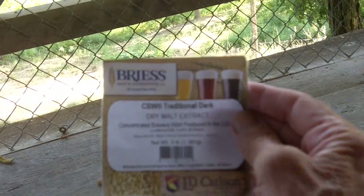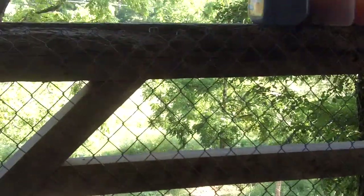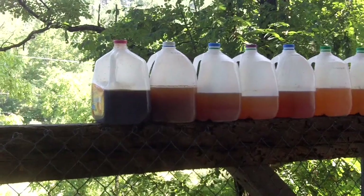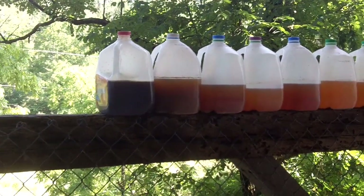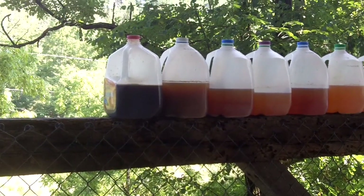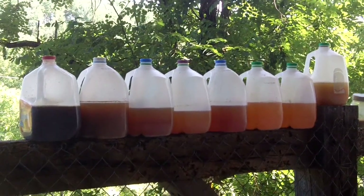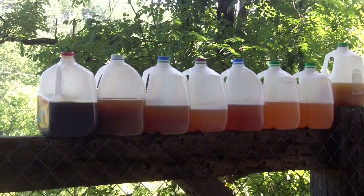And the other thing — same company — I've put brewer's yeast in it now. All the ones to the right of it have been brewed with bread yeast, because I just didn't have brewer's yeast.